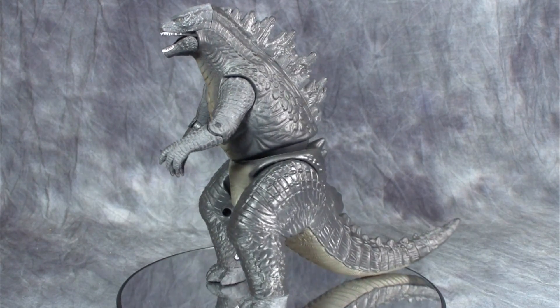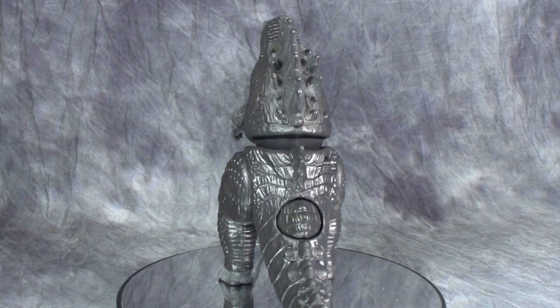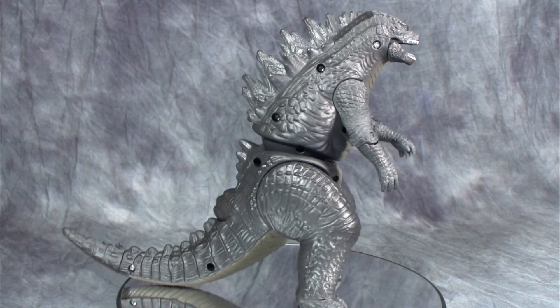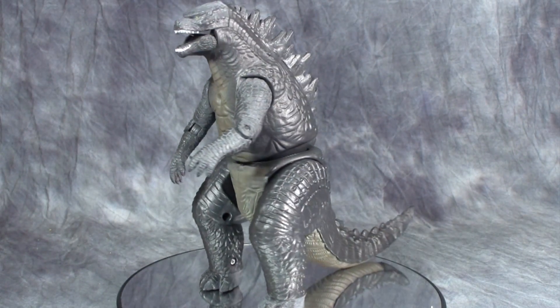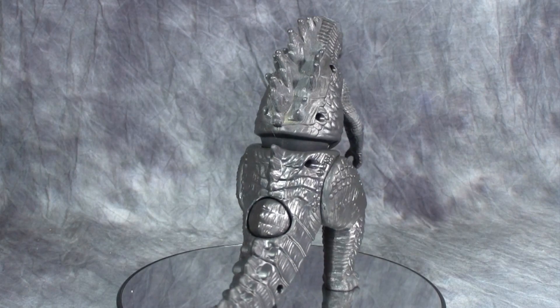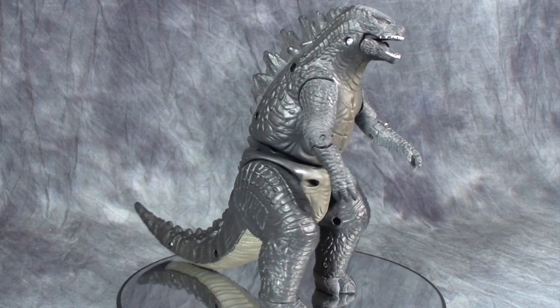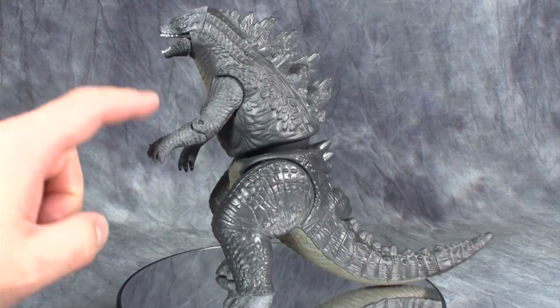What I'm speaking of specifically are the arms, the top of the head, the mouth, the tip of the tail, and the feet — they're not the same plastic. They're this weird rubbery plastic that has a strange grit on it, almost like cornstarch or flour. It's very, very weird.